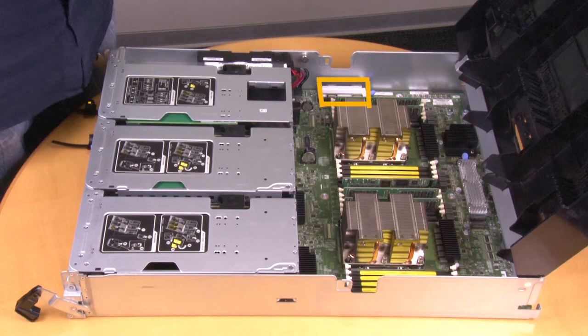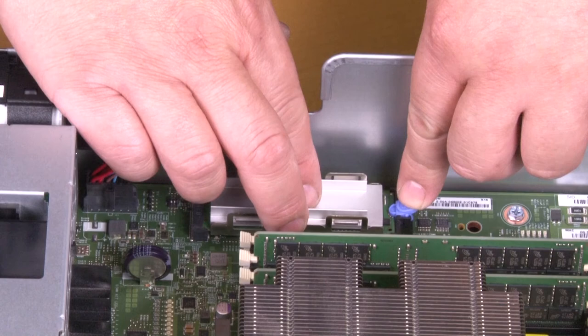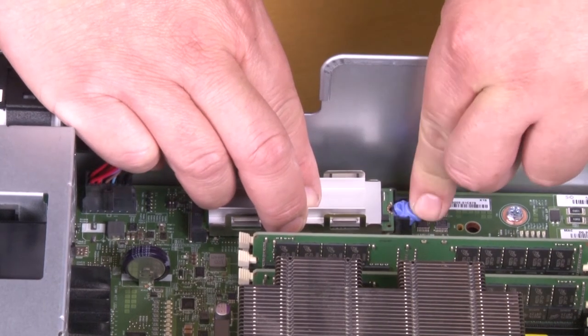Locate and remove the boot media from the controller module. Press the blue button at the end of the boot media until the lip on the boot media clears the blue button.